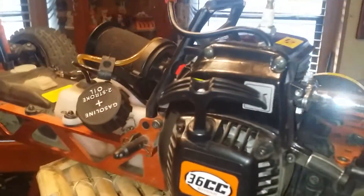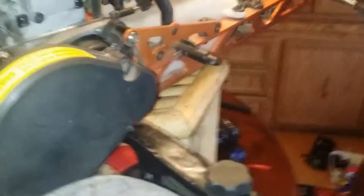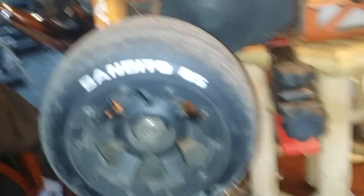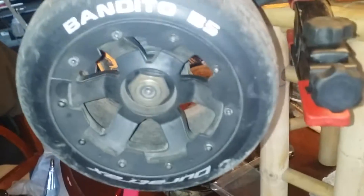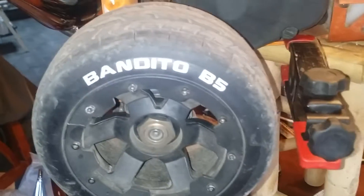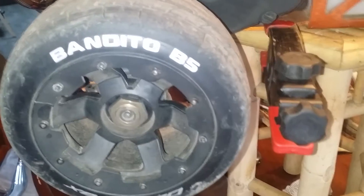The Dominator's a lot better — a lot better sound. 36cc. These Rovings are a blast, dude. This one right here I'm setting up for drag racing. So far so good — the Bandido B5 36. Those are brand new, I just put them on her.